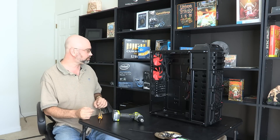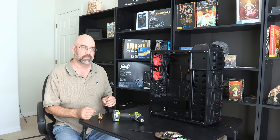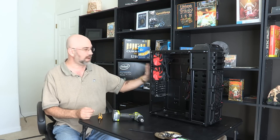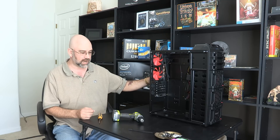For this episode, we're going to do two things. One is I want to go over the tools that are necessary to build a computer, but also we're going to look at the backside of this case and look at the cable management and how to run the cables.